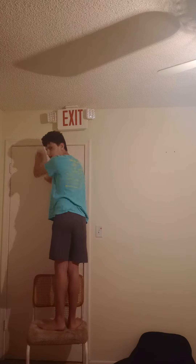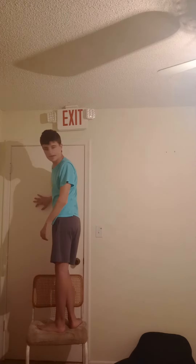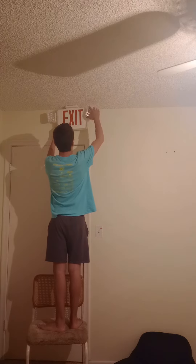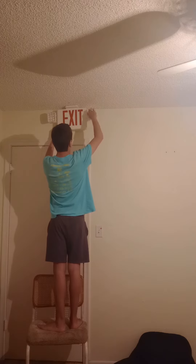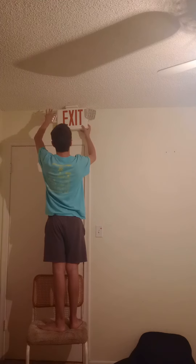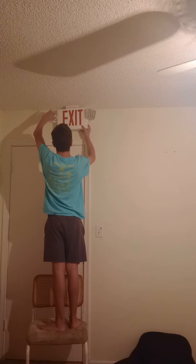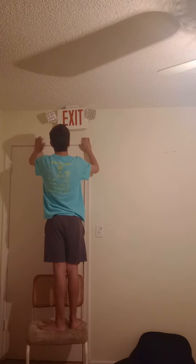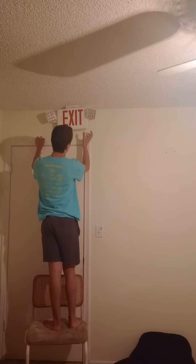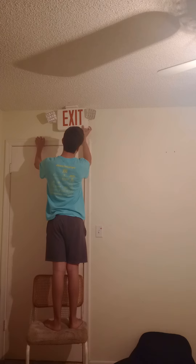First you got your exit sign installed — we have to adjust the heads. There you go. Now we're going to test the emergency mode with the exit sign.